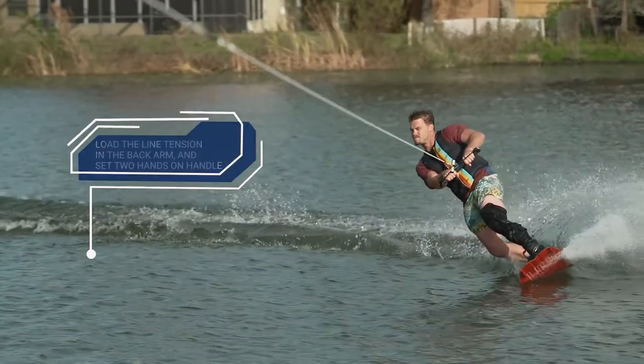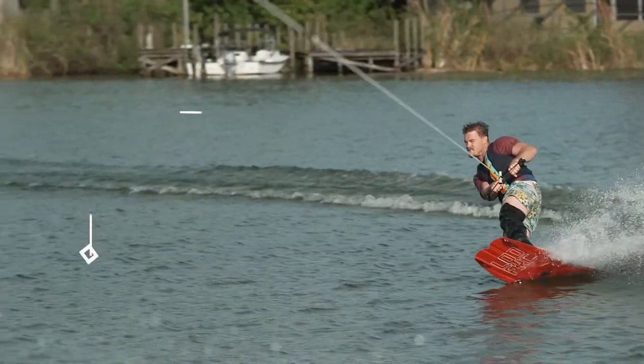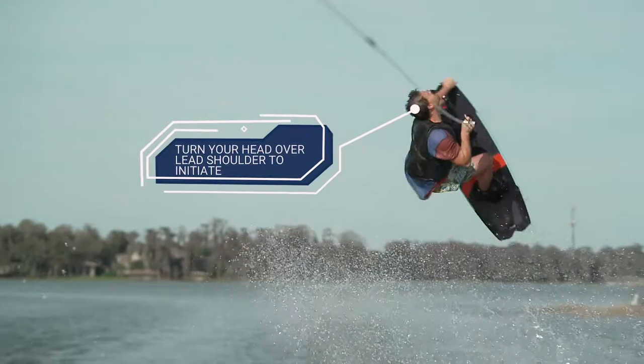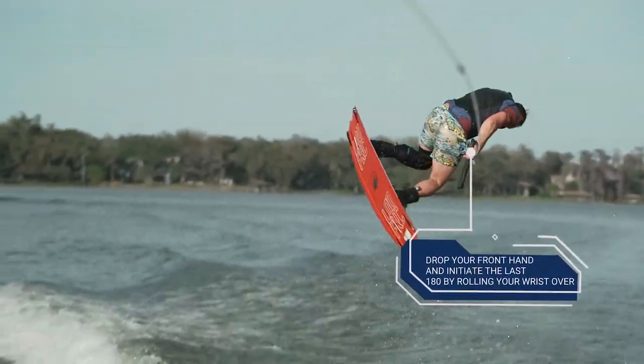The key to a great crow mobe starts with loading the line tension in the back arm and setting the trick with two hands on the handle. Once in the air, initiate the scarecrow by turning your head over your lead shoulder. Once you spot the wake you are traveling toward, drop your front hand off the handle and initiate the last 180 by rolling your wrist over.